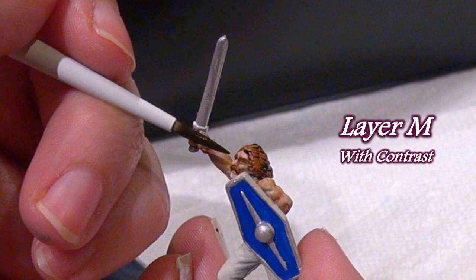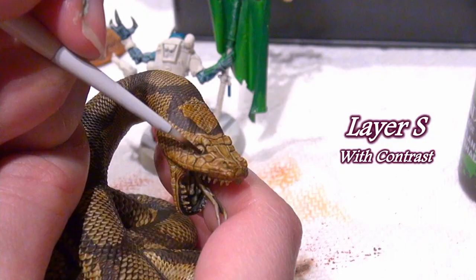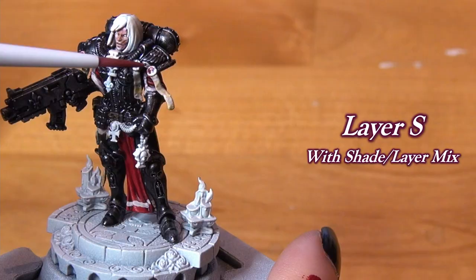The Layer Small, on the other hand, gives you much more control when you get into those nitty-gritty details. It can be wielded for tiny details like eyes, pupils, small lines, or reptilian eyes in this case. I didn't find it difficult to use at all — I could do whatever size detail I wanted.